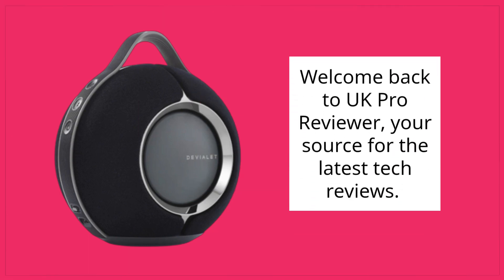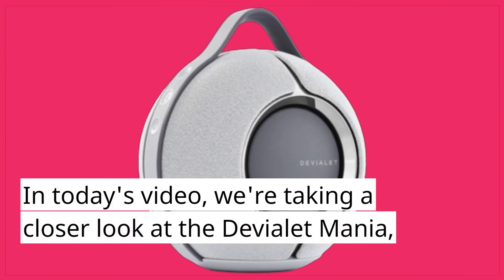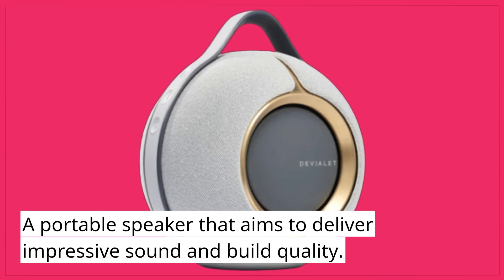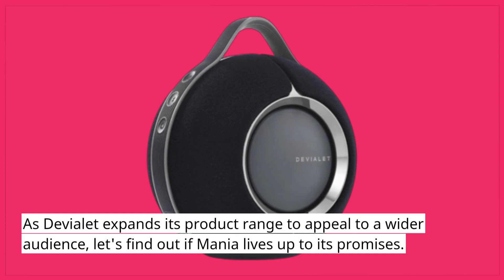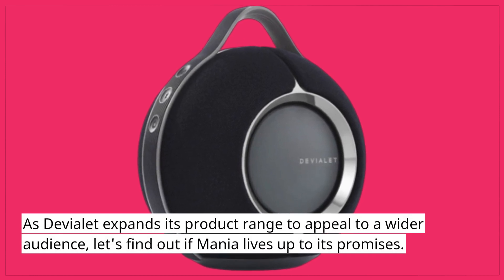Welcome back to UK Pro Reviewer, your source for the latest tech reviews. In today's video, we're taking a closer look at the Deviolet Mania, a portable speaker that aims to deliver impressive sound and build quality. As Deviolet expands its product range to appeal to a wider audience, let's find out if the Mania lives up to its promises.